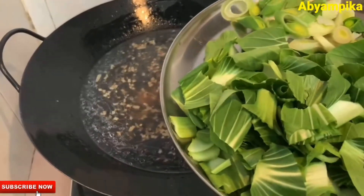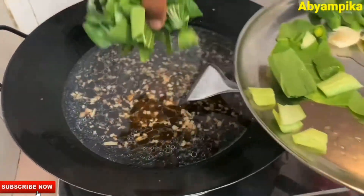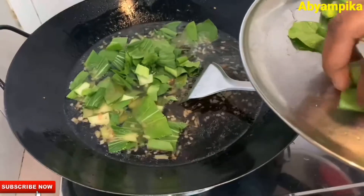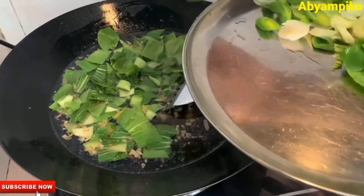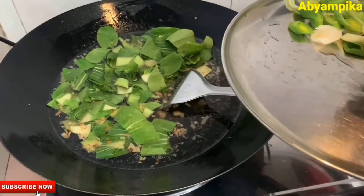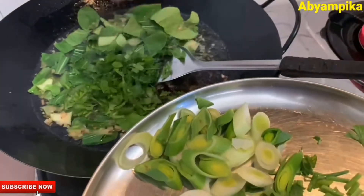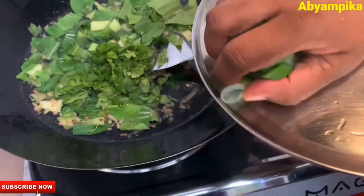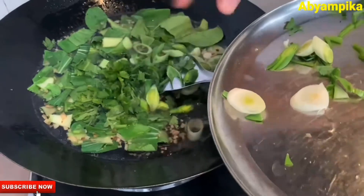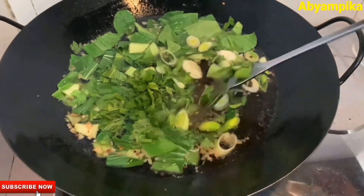We will put the veggies in here. The veggies are good. You can see the veggies. You can put the veggies in there. It will be good to eat.